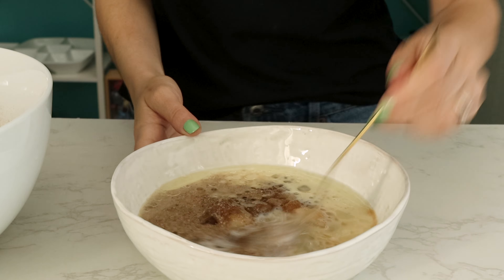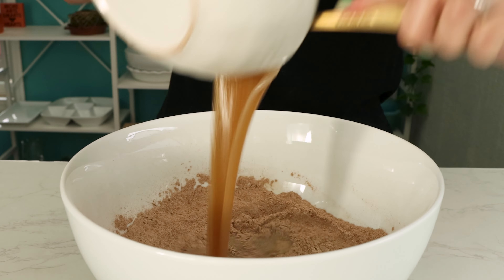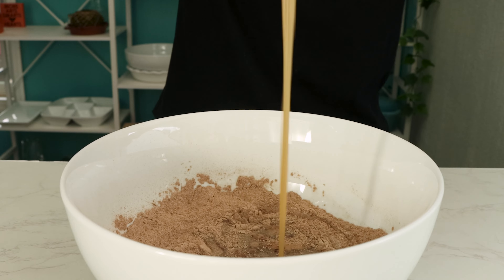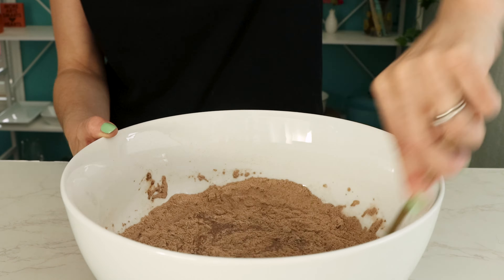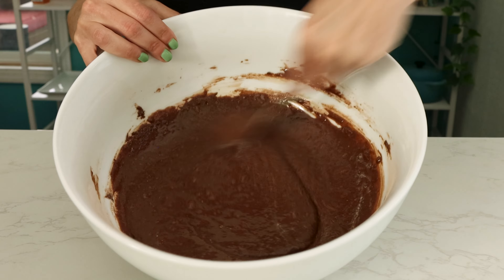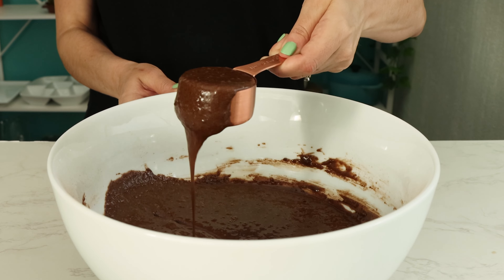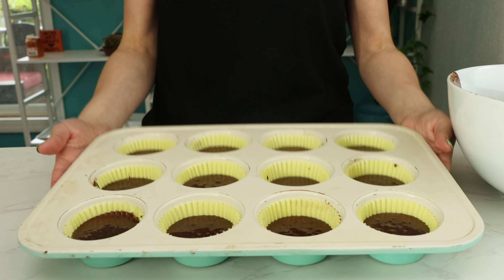This is your egg replacer. Mix the wet ingredients really well then add them to the dry ingredients with a little bit of hot water. That hot water is gonna help the cocoa powder incorporate into the mixture. Once everything is well combined spoon the batter into lined muffin tins and bake.